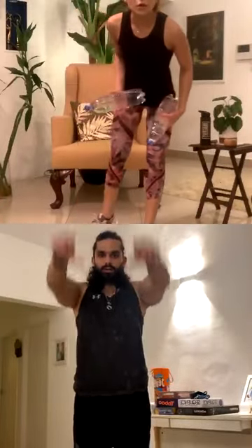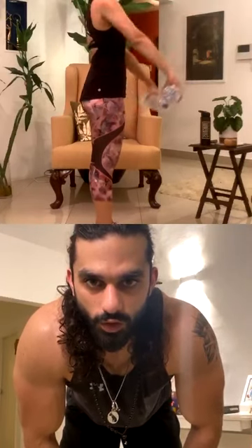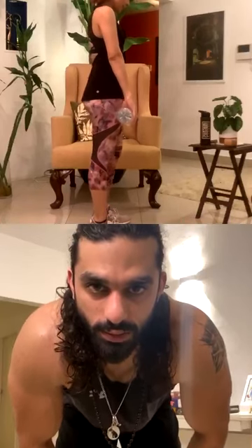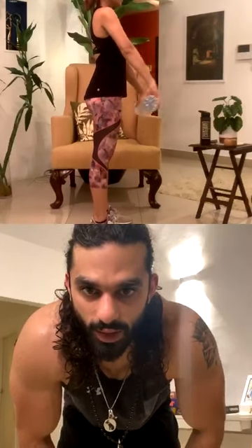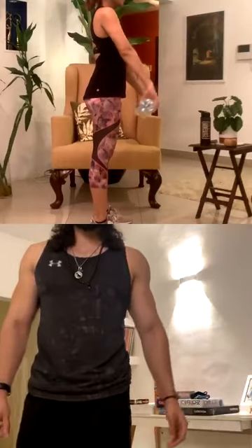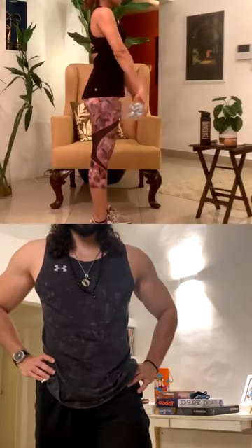All right, pick up both bottles again. Instead of side lateral raises, you'll be doing front lateral raises. One — make sure you don't touch your front thighs. Two, very good — don't swing your body, keep your core engaged. Five, six, seven, eight, two more, nine — last one, ten. Amazing.